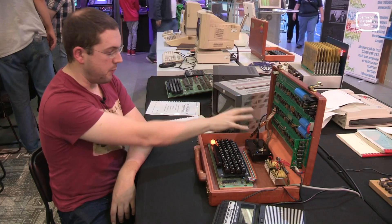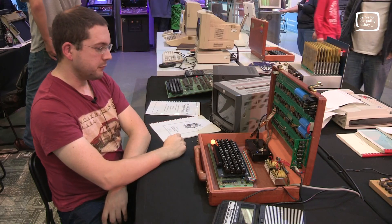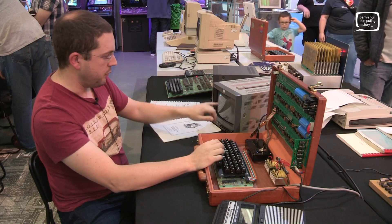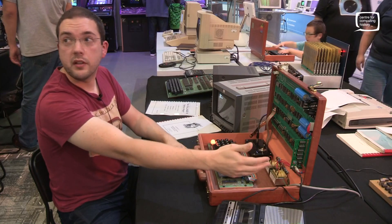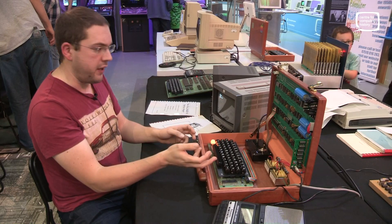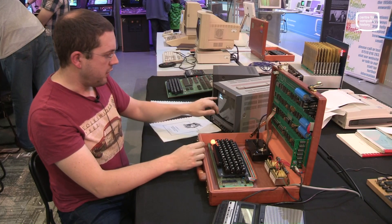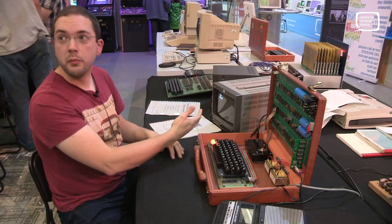On the cassette interface there's another 256 bytes of ROM, purely for cassette I/O. Other than that, all you can do with the monitor ROM is dump memory and edit memory. To load something, you first switch control over to the cassette interface software by entering its hex memory address, then R to run. Then you specify which area of memory the code is going into.